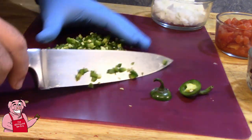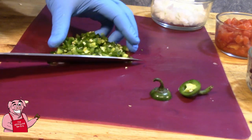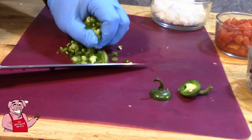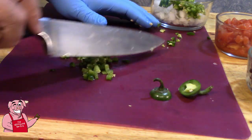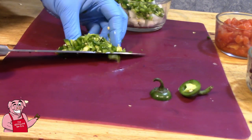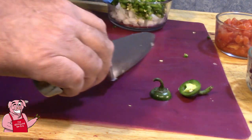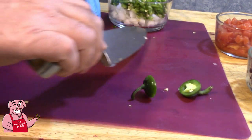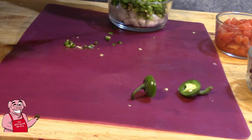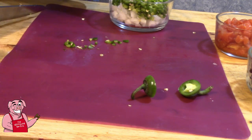That's a pretty good dice on these jalapeños. If you don't want your jalapeños so hot, cut them down the middle or into quarters lengthwise and remove the seeds, similar to how you would with a bell pepper. That will take some of the heat out, because a lot of the heat is in the membrane and the seeds. Personally, I like the full meal deal on the jalapeños — to each their own.